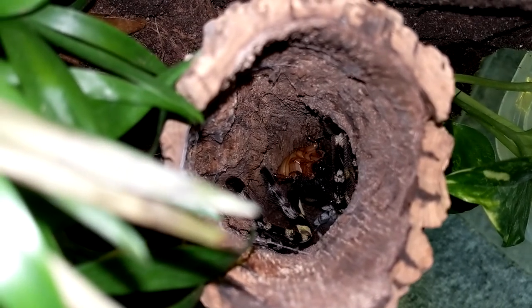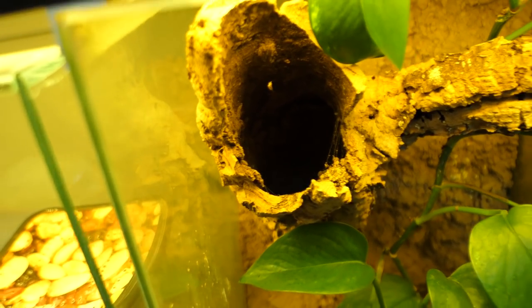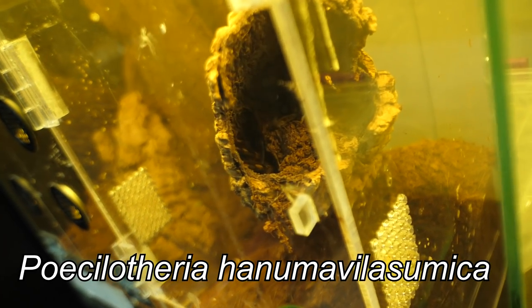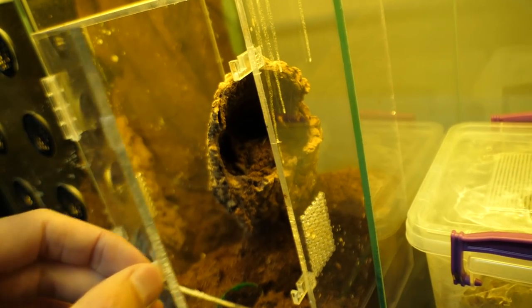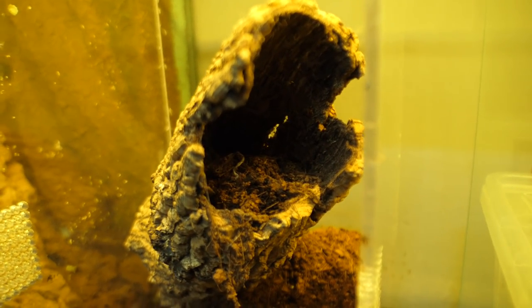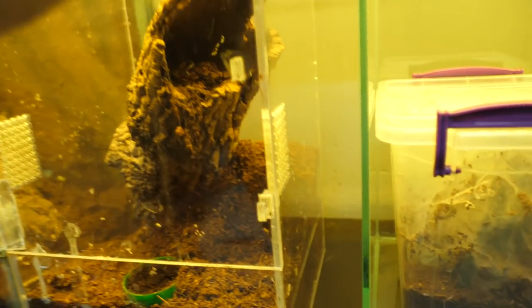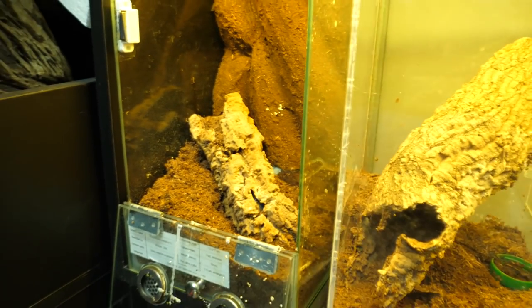Maybe we can try to lure Elvira outside — Poecilotheria ornata or Nata. I can see her legs — actually no, I can no longer see them, she probably went deep down. Never mind, scratch that. Maybe Hanuma will respond — her legs are here, maybe she will be interested. Just slowly open. She's still there — oh she just snatched and went back. At least you should show yourself! The roach just disappeared. Inside is Poecilotheria species lowlands — I'll also try it, but the same thing might happen.